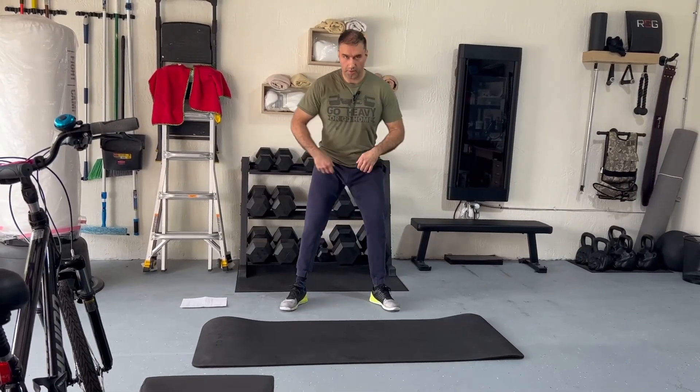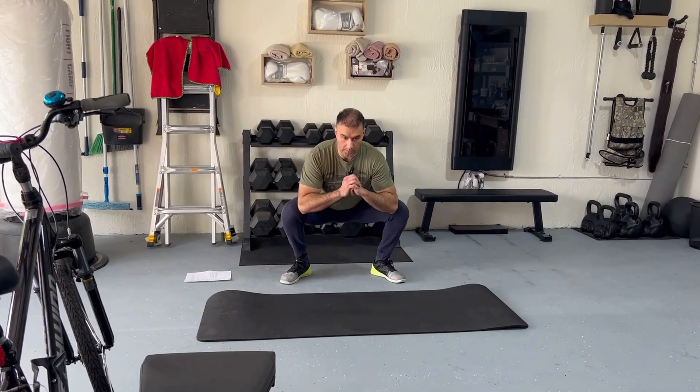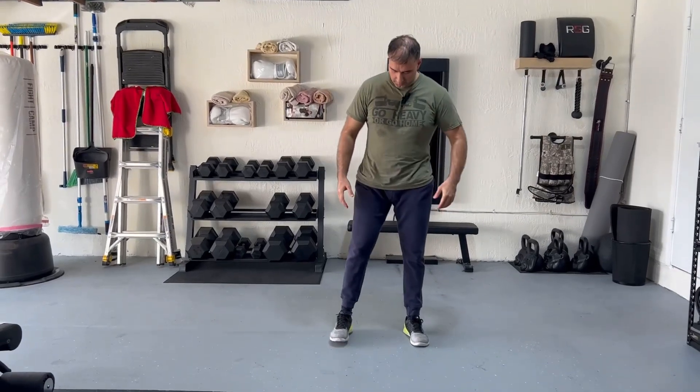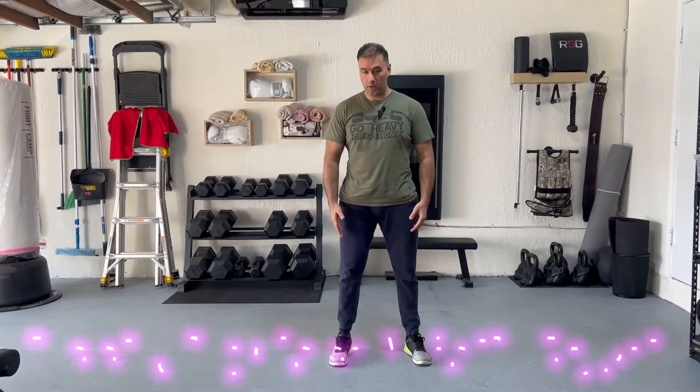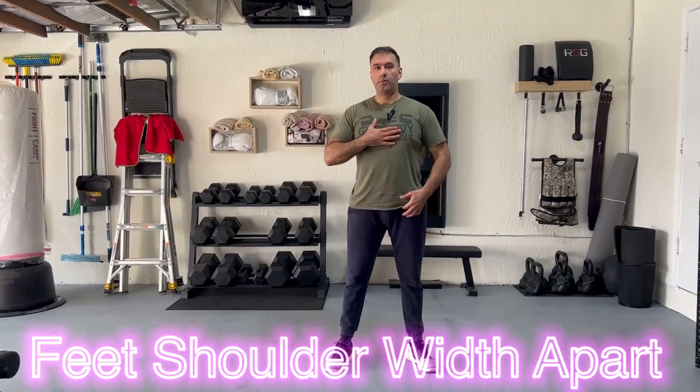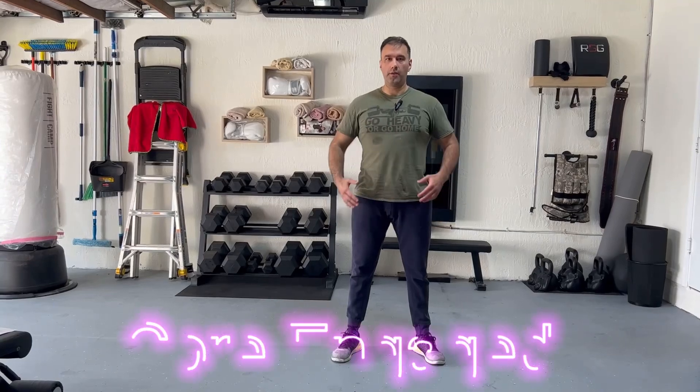The final stretch is we're going to get into a deep squat and just stretch out everything. To do the squat, the first thing you want to do is stand with your feet shoulder width apart, with your toes slightly pointing outward, bring up your chest proud, and your core active.